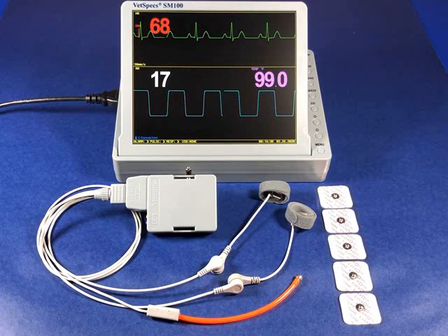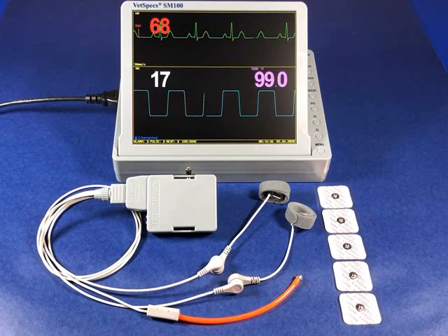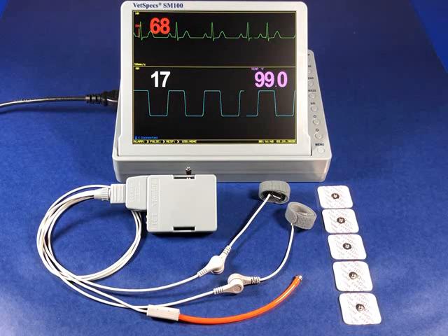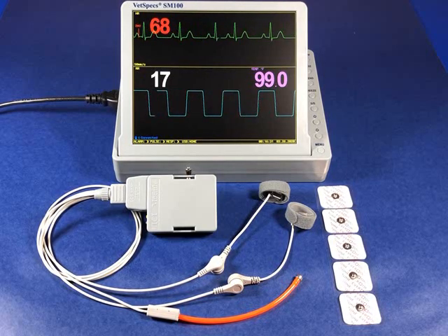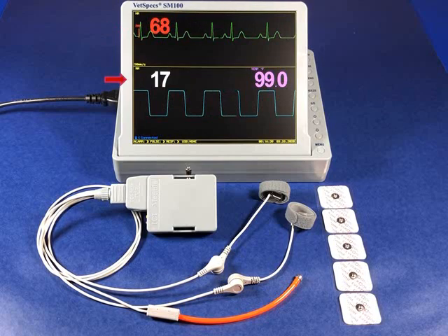Regarding the two-wire ECG leads, the standard limb plates may be easily removed via the snap contacts and replaced with the patch electrodes. Each patch may then be applied with diagonal positioning to the abdominal or chest wall regions of a clipped patient. Once connected, the monitor will display heart rate with ECG, respiratory rate with impedance waveforms, and rectal temperature.